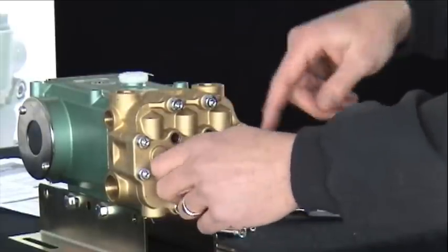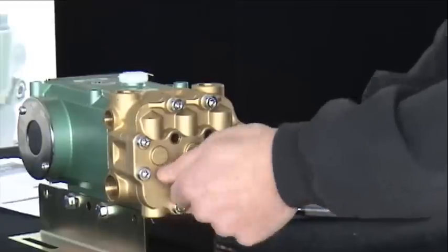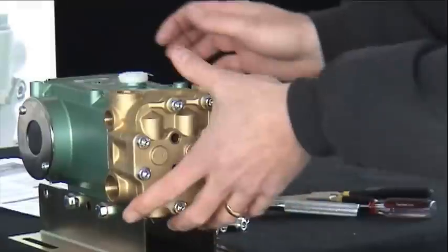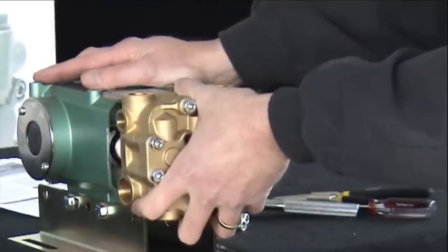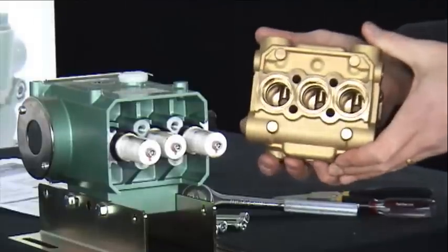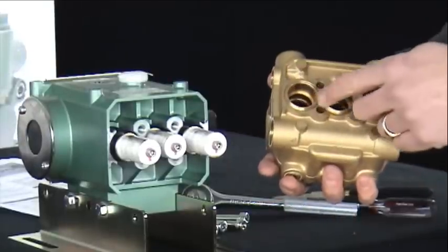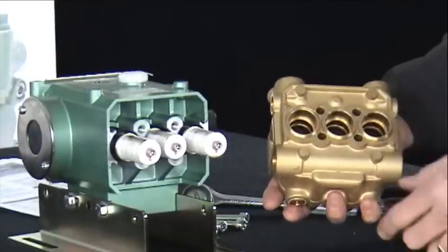The outer eight bolts can remain in place when doing a seal kit. We remove the center four, and then this will allow you to grasp the head assembly and separate the complete assembly from the crankcase of the pump. This will allow you access to your three seal assemblies and each brass retainer.